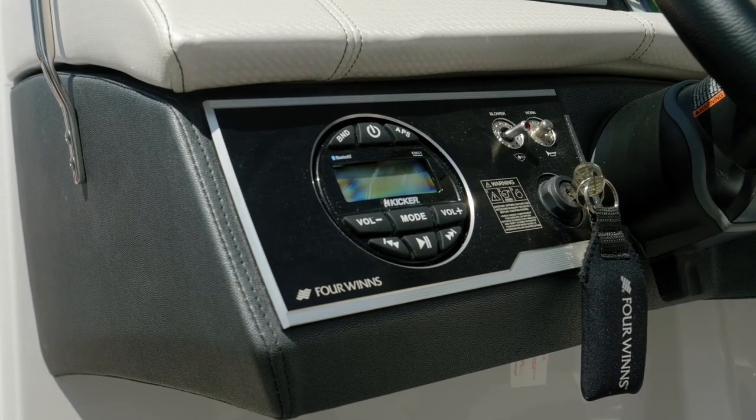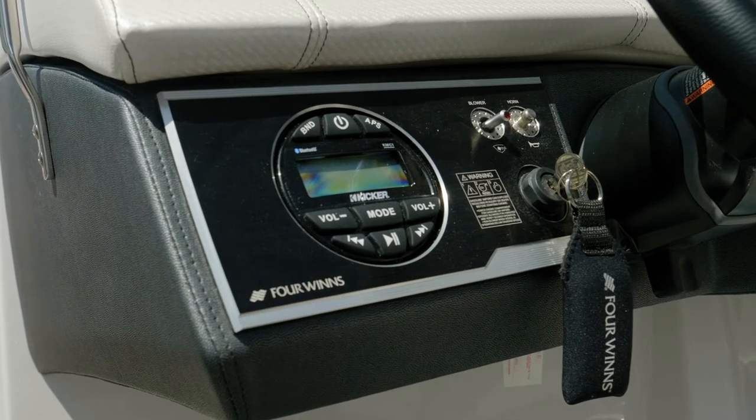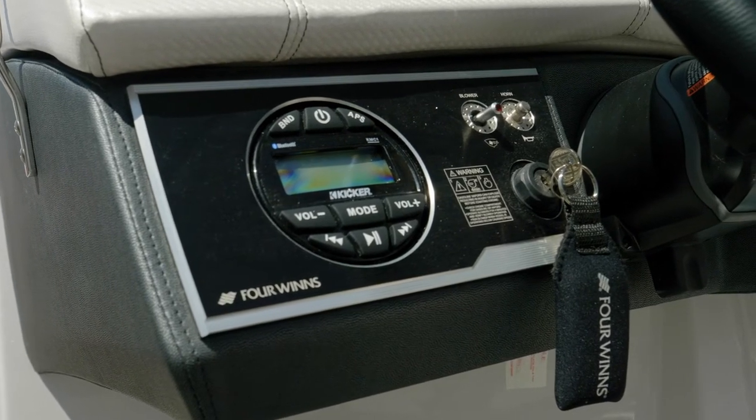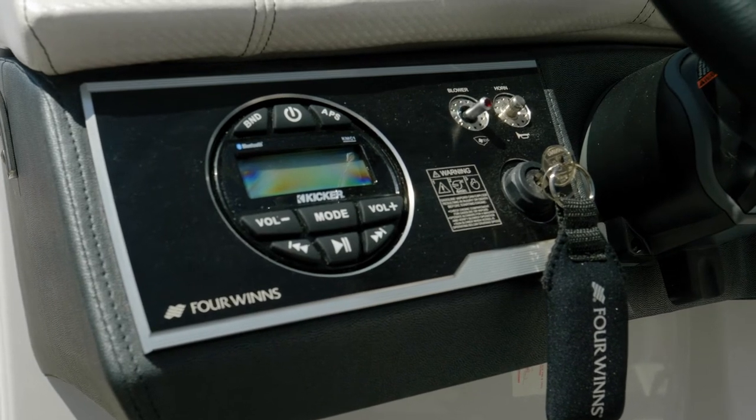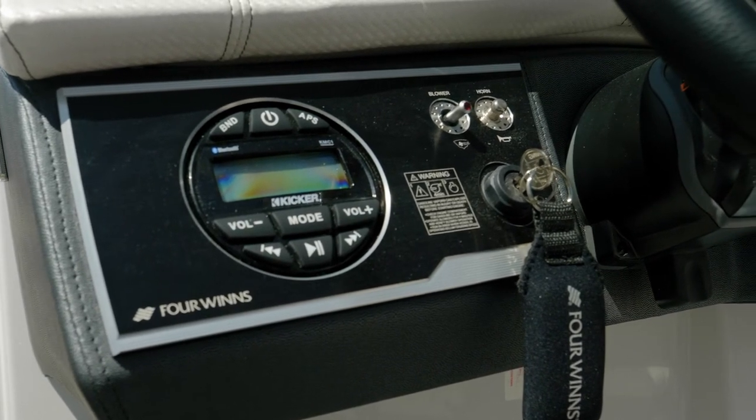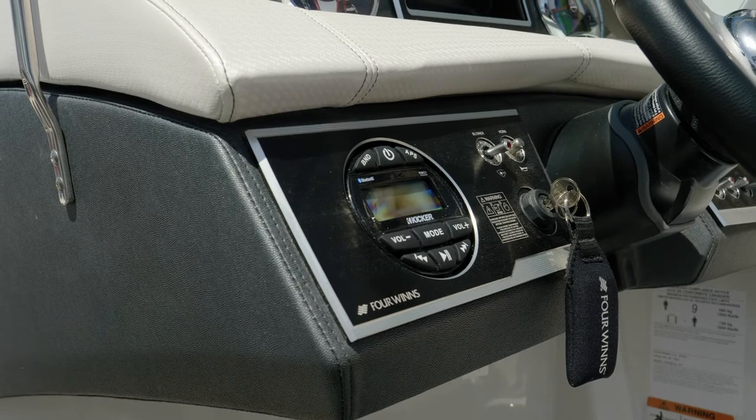This boat is shown with the Kicker stereo head unit. Additionally, you have four speakers — two in the cockpit and two in the bow. If you upgrade to the optional premium sound system, you gain an additional set of speakers and everything is upgraded to JL Audio.